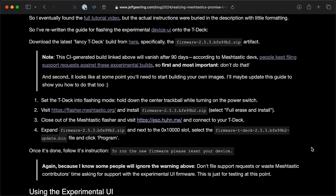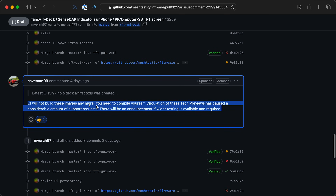Basically you need to download some firmware from a CI build — this is all experimental. Do not post any support requests for this to Meshtastic. Don't ask for help with it. This is wildly experimental and not supported at all. The devs have actually said please don't do this if you don't know what you're doing. The main thing I wanted to see was how this interface worked compared to the default one.